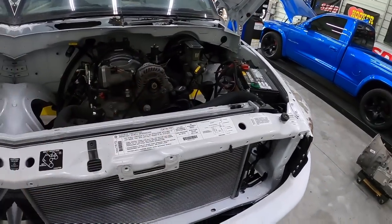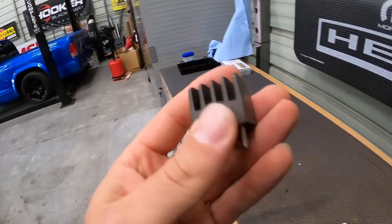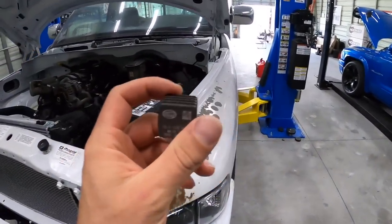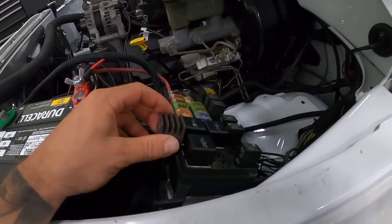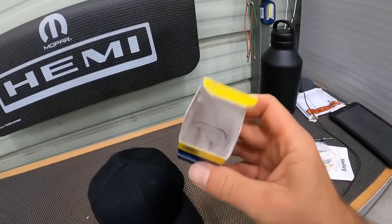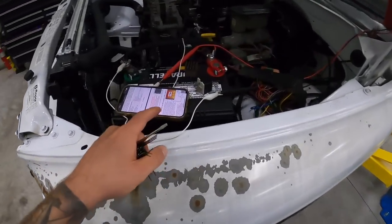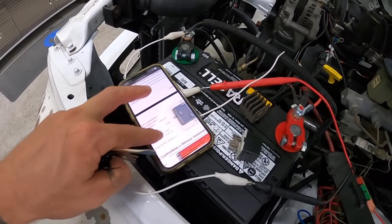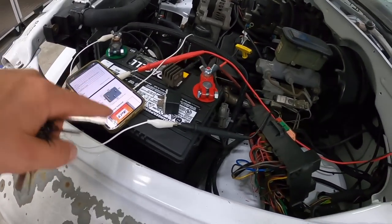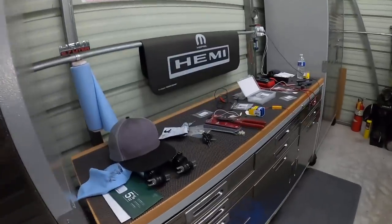A couple days later and the solid state relay did show up — it's a Hella unit, and it's a similar size to a regular relay so we won't need to modify the relay box lid. However, there are no instructions included. I looked up the pinout and discovered that even though it looks like a standard relay, the pin structure is completely different. I've got to pop the pins out and reorganize them so this thing functions correctly.